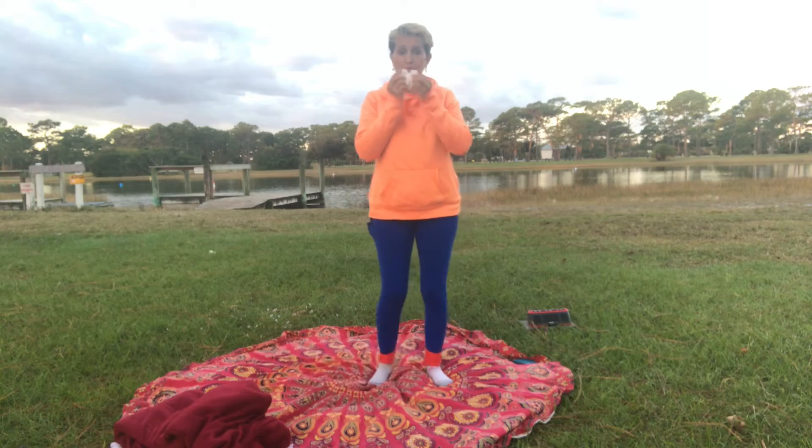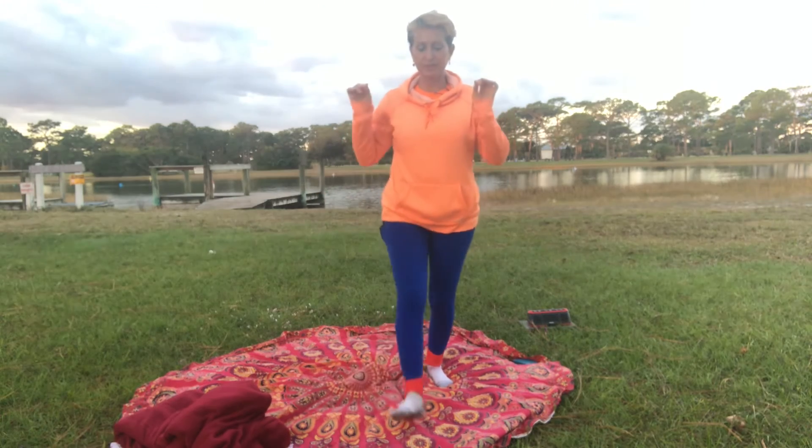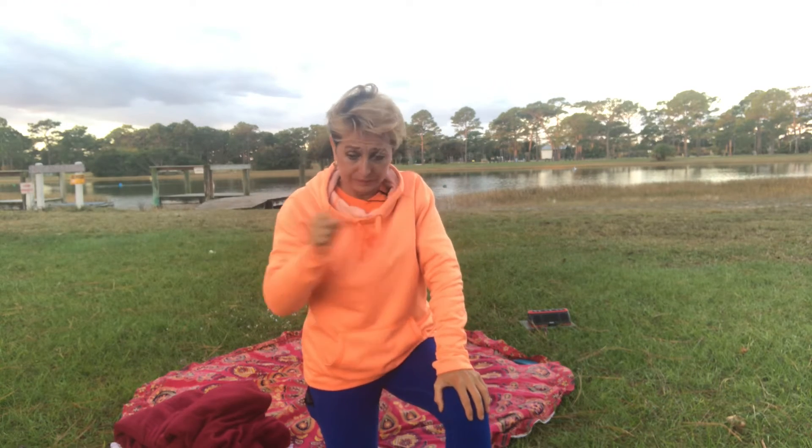Grab a tissue and blow your nose. We're going to do Kapalabhati body breath. The reason we do that is because it really warms up the belly. Inhale through the nose with the mouth closed, then exhale. Rapid successions through the nose with the mouth closed — thirty-two breaths. Inhale, exhale. This tones the abdominals, increases the metabolism, and building the immune system is very important.